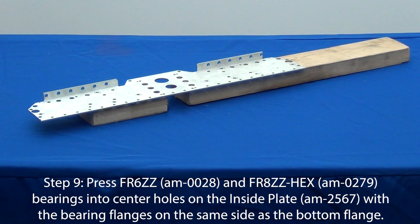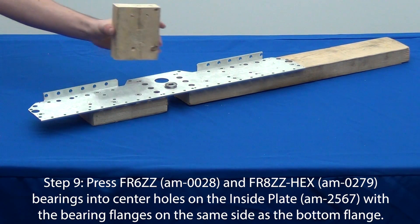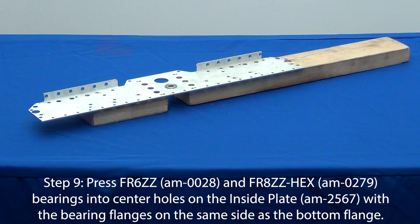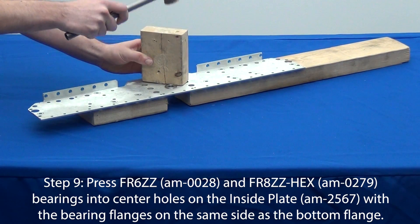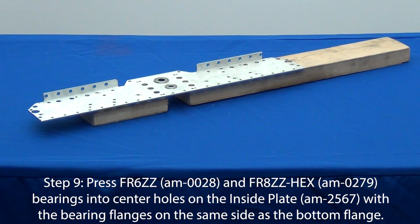Press an FR6ZZ bearing into the top hole and an FR8ZZ hex bearing into the bottom hole of the inside plate. The bearing flanges should be on the same side as the bottom flange to ensure that the bearings will stay secure in the plate. This should be a tight fit. You may need to use an arbor press for this step. If you don't have an arbor press, you can use a wood block and a small hammer.